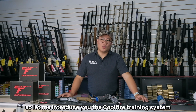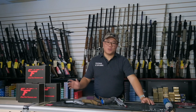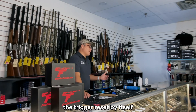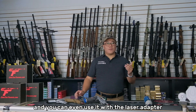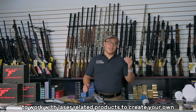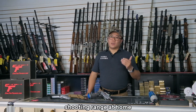Let me introduce you to the Cool Fire Training System. It uses your own pistols and converts them into a CO2 training system. The trigger resets by itself because it's CO2 operated. It has recoil. And you can even use it with a laser adapter to make it work with laser-related products to create your own shooting range at home.